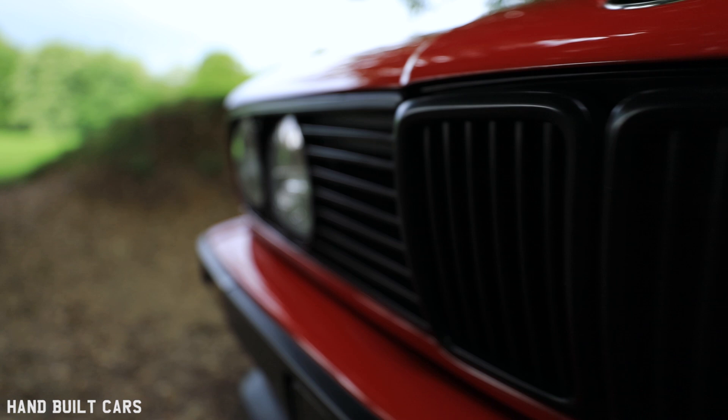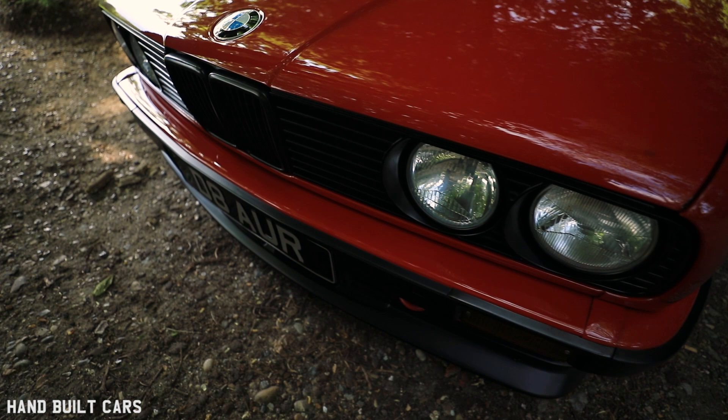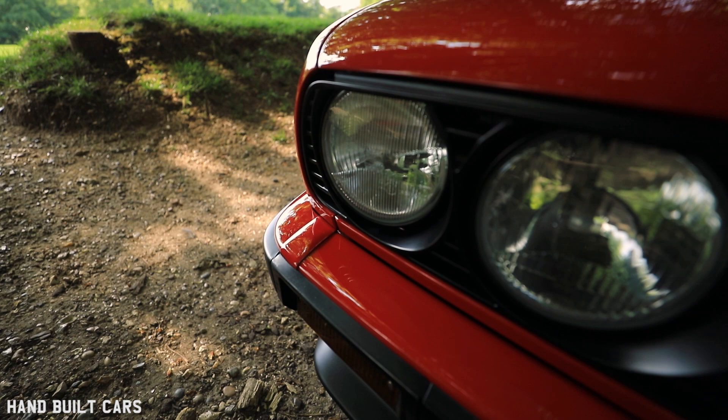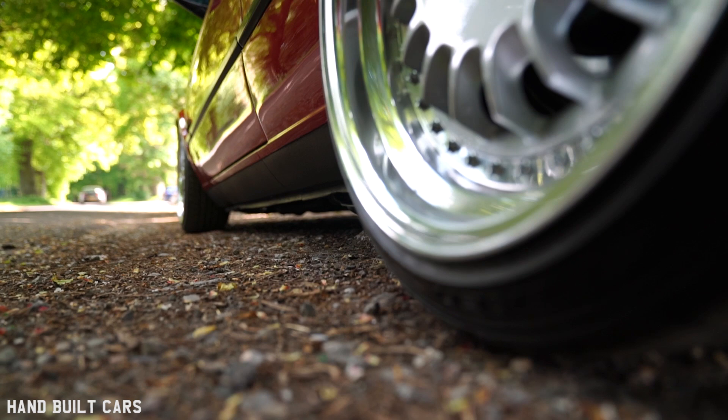All the headlights — brand new from BMW — were the last set of clusters for an early Chrome E30, no longer available, I got the last ones. The spotlights were also brand new. They're not available from BMW, but Euro Car Parts were doing them and they are the genuine batch, so I got in just at the right time.